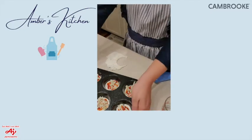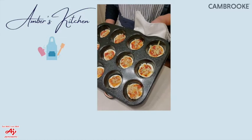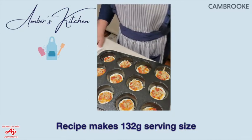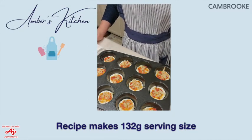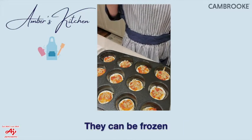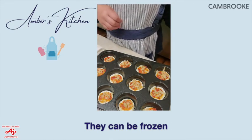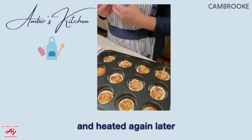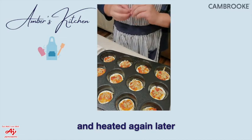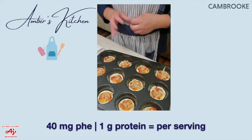Those look really good — nice and tasty! The serving size for this recipe is 132 grams of the mini pizzas. These can be frozen and warmed up later in a toaster oven, or an air fryer works on a lower temperature. It's 40 milligrams of phe per serving, which is roughly around one gram of protein.